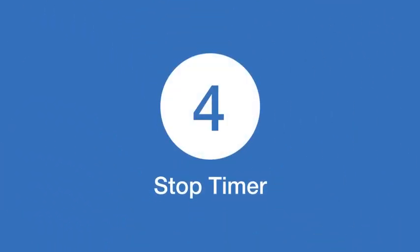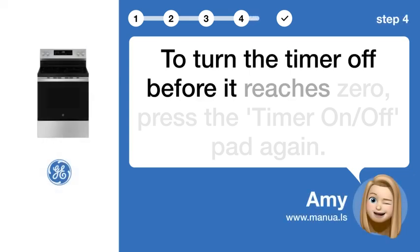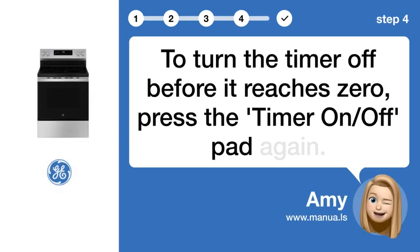Step 4: Stop timer. To turn the timer off before it reaches zero, press the timer on/off pad again.